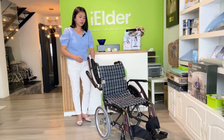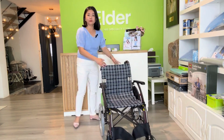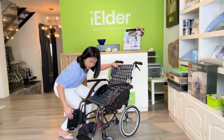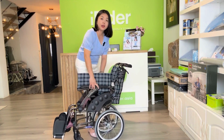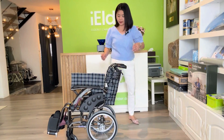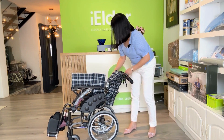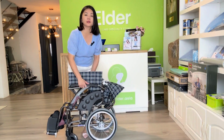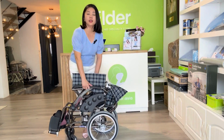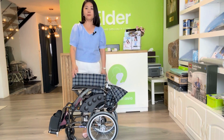Coming to portability, let me fold the wheelchair. It's very easy to fold — just press here — and it's very compact. I push the backrest down, and it is very lightweight at about 12 kg, making it easy for you to put into the car boot and travel to many places.